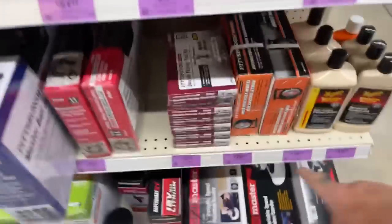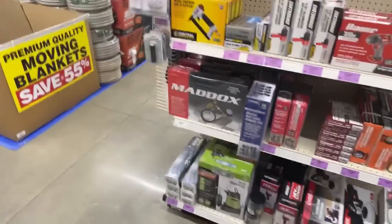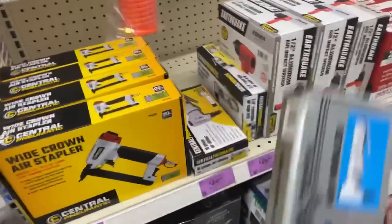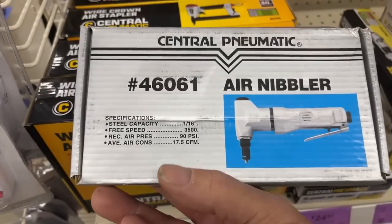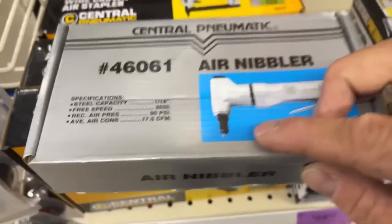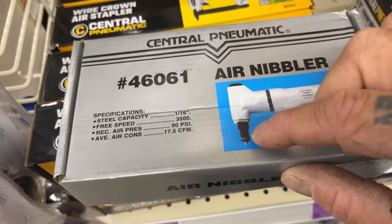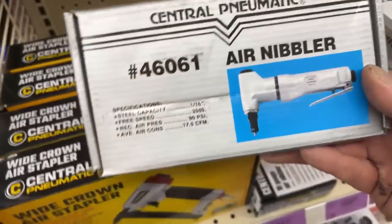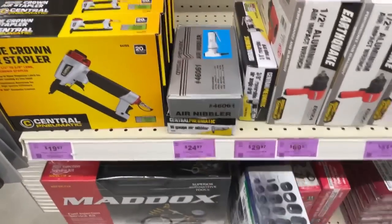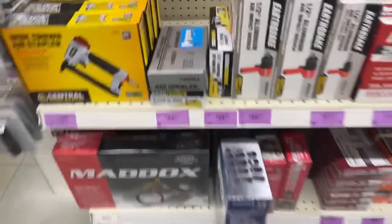Here's a motorcycle wheel balancer — look at that, $29. So once again, we're just randomly walking around looking at stuff. Anybody that's never seen one of these — these are miracle workers. This is a metal air nibbler and it works all the way up to 18 gauge. If you need to cut some sheet metal and you've got an air compressor, buy one of those. I actually have one and they work very, very well.